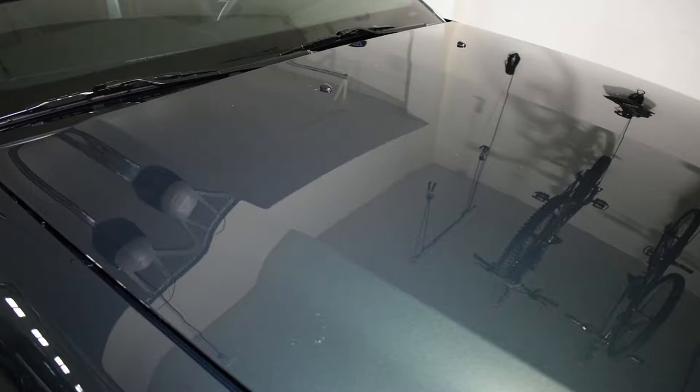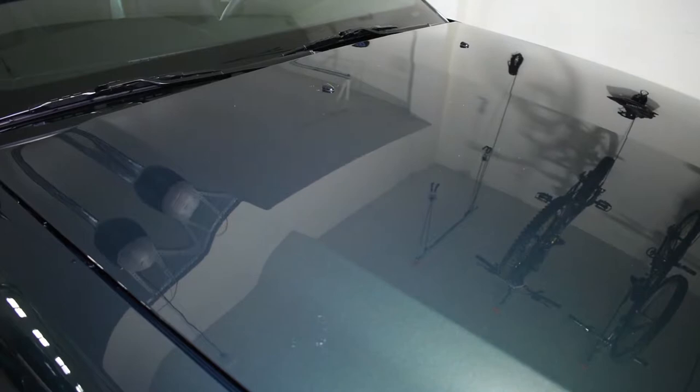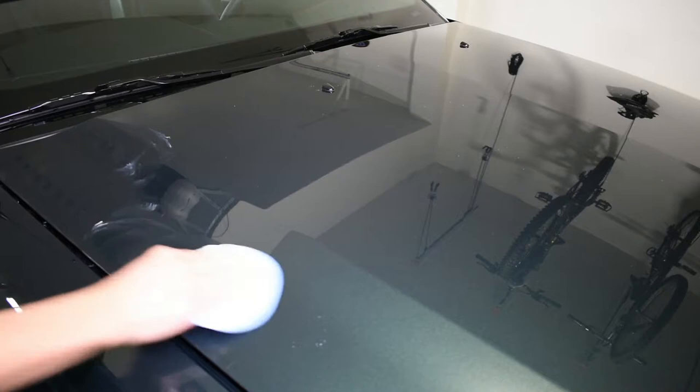Starting out, you're going to want to make sure that your car has been washed and clay barred, that way there's no contaminants on the paint that you'll be rubbing around and scratching the paint with the wax. So starting out, you're going to grab your paste wax, grab your applicator pad and just get a half dollar size amount on there and just go in a circular motion, making sure it gets an even thin layer of wax on the car.